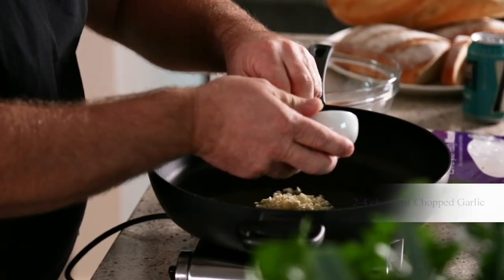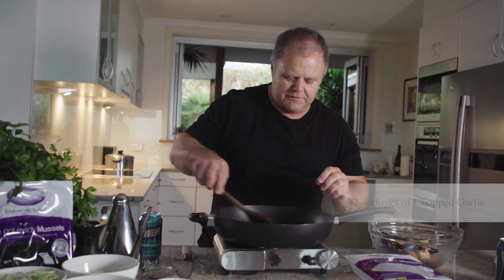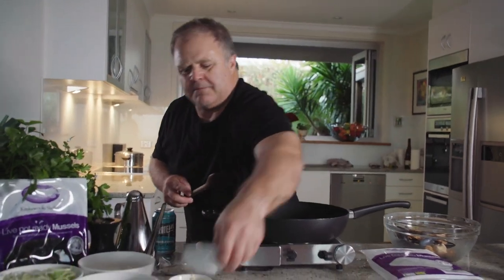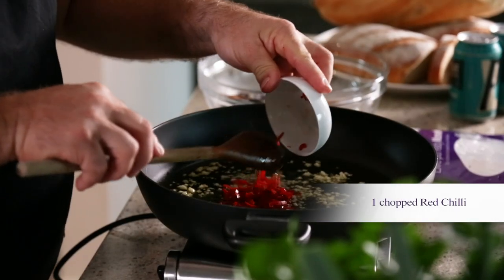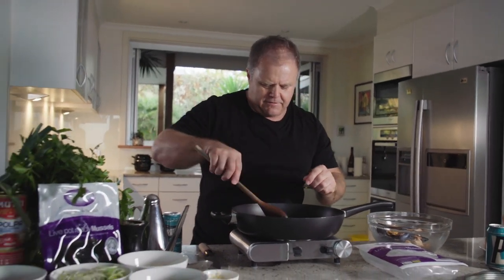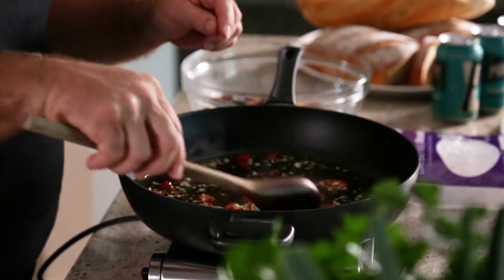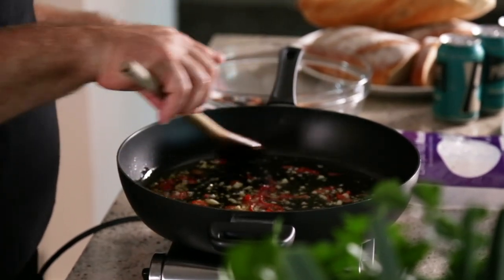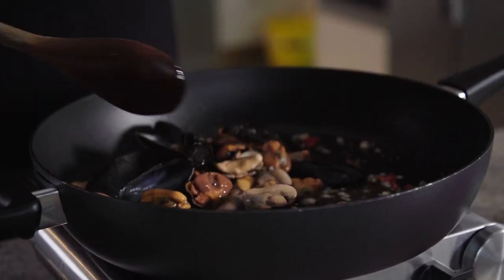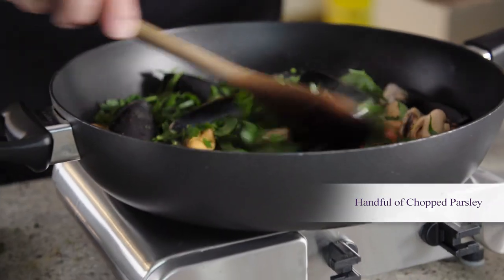We've got that nice and hot. We whack a couple of cloves of garlic in here and this is something we really have to do quick because it's not going to take long. We whack some chilli in there as well. We fry that off for a minute or two — we don't want to brown the garlic in the olive oil, we just want to get the flavours to infuse. We add our mussels to the sauce and a handful of chopped parsley for really good flavour and colour.